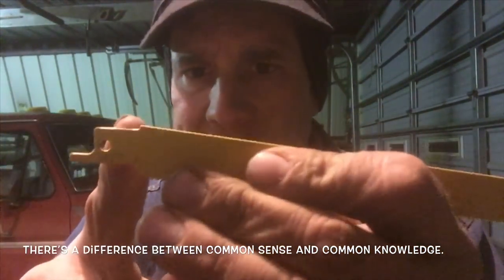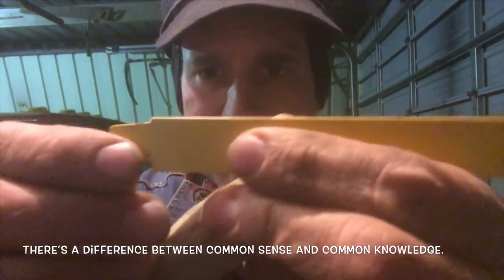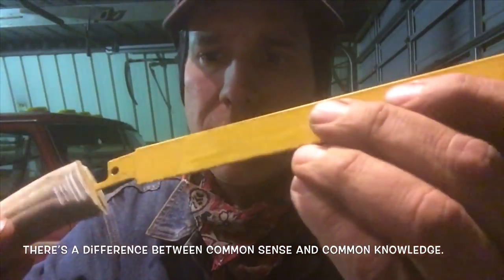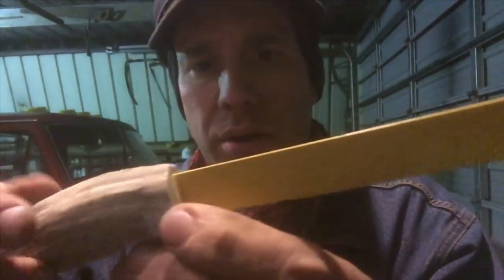I don't need this back end here, so I could make that so it sits straight in there by just cutting that end off. I think that's what we're gonna do — this is gonna work.